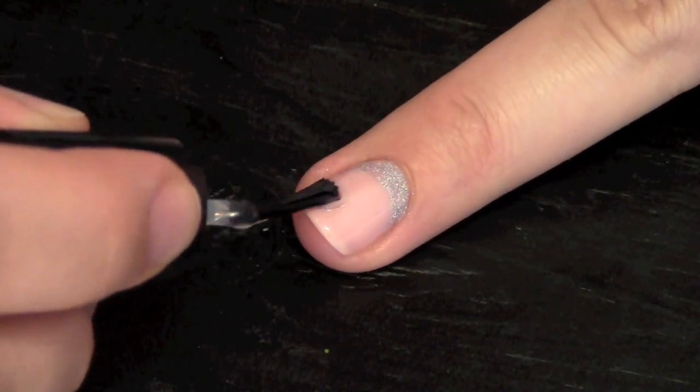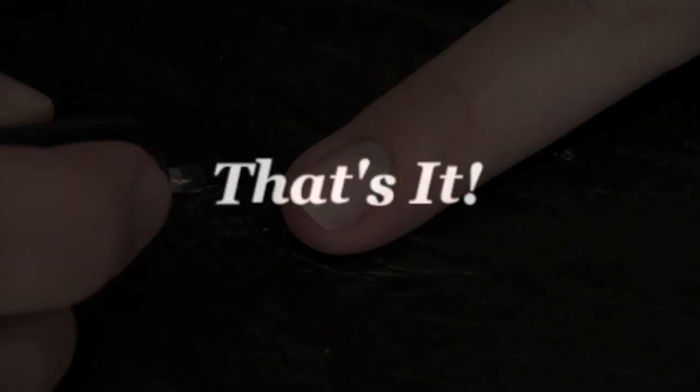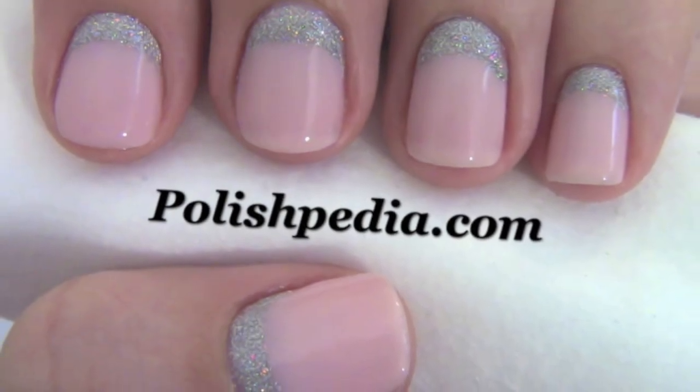Finish with a thin top coat. And that's it. This is such an elegant and romantic design.